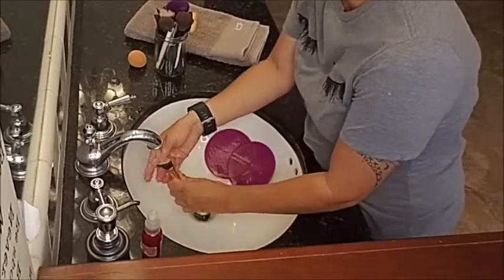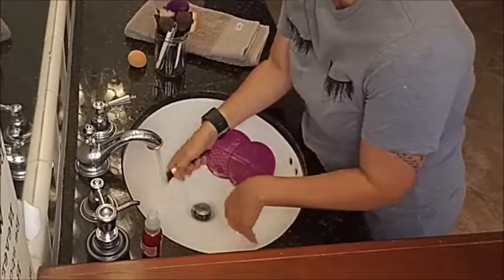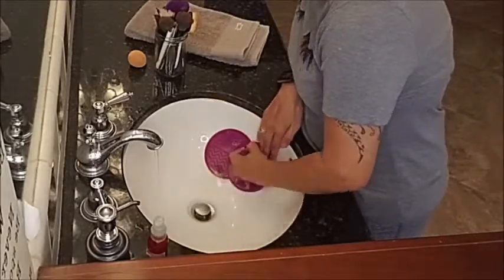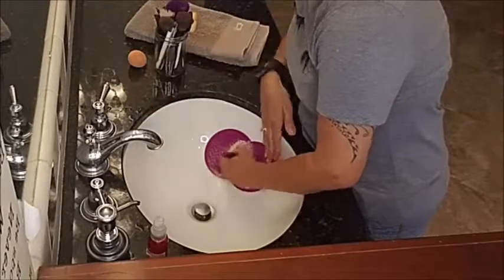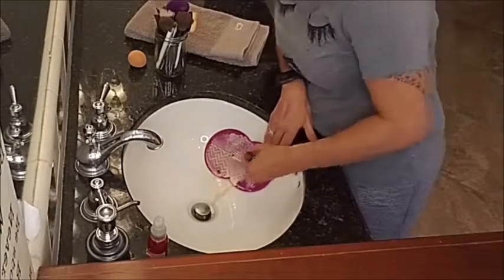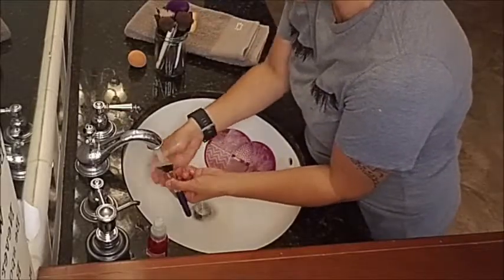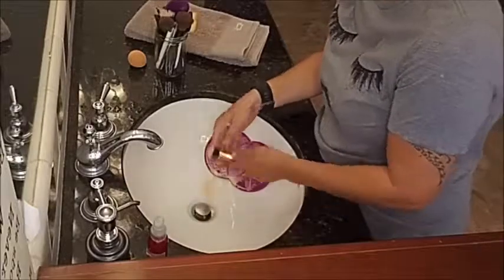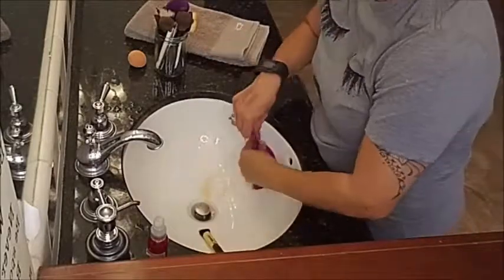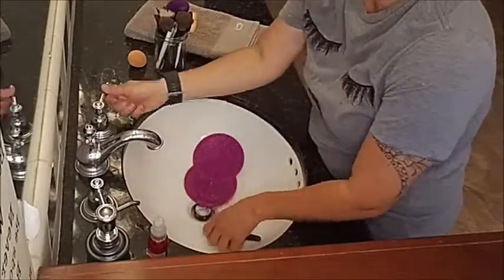Just run it under the water. And as you can see, it's starting to come off on this mat. For my foundation brushes, I normally try to do it twice just because it's a thicker consistency. But as you can tell, it's coming right off. And look — that's it. It's all back to white again.